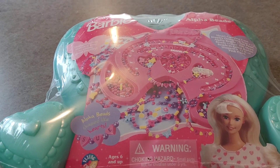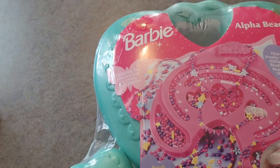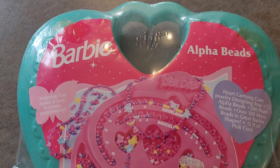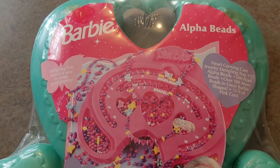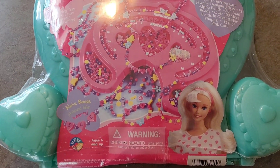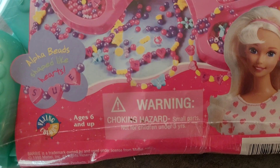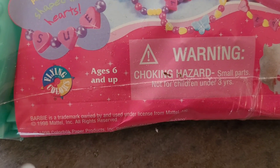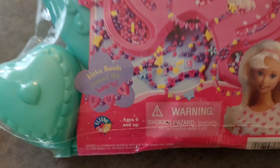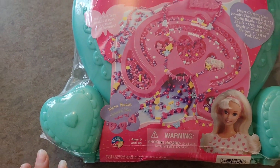I'm going to give you a close-up of what it looks like. Do you see 98 right there? And I thought this one — the shape of this is really unique.